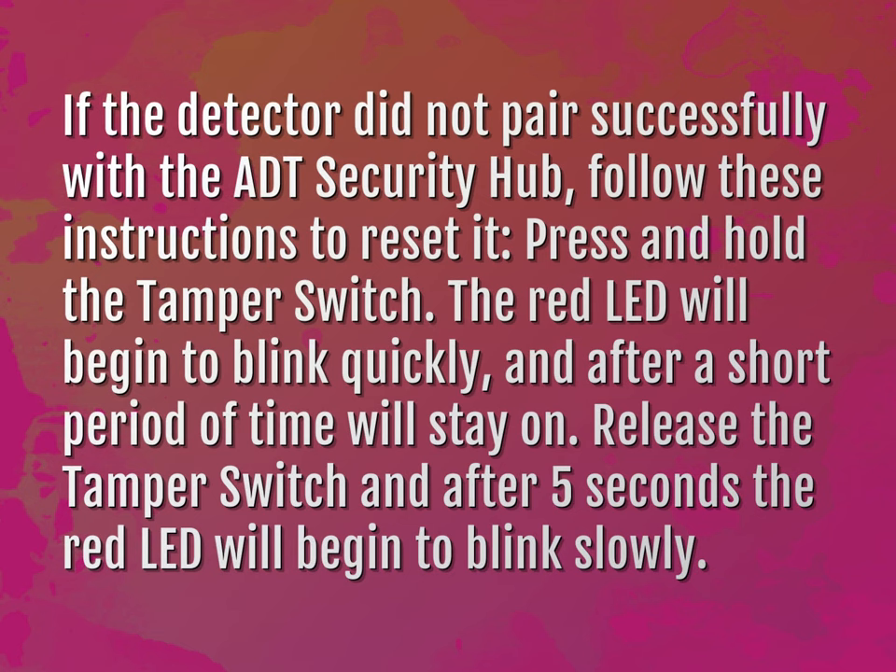Press and hold the tamper switch. The red LED will begin to blink quickly and after a short period of time will stay on. Release the tamper switch and after 5 seconds the red LED will begin to blink slowly.